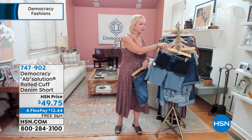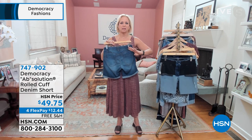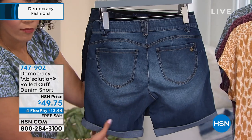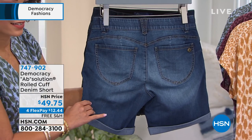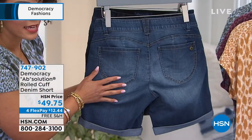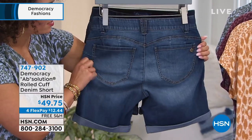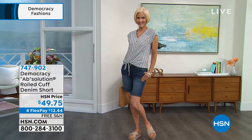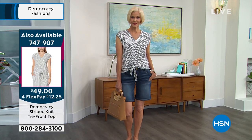On the back of our jeans, we have our signature sweetheart back yoke. It gives you a little arch sweetheart shape, and those rounded exterior pockets combined with the sweetheart shape give you what we call a booty lift. Those little darts help ease any excess fabric into the yoke. These are so comfortable and they're all made out of premium, luxurious, super soft, stretchy denim with artisanal washes that are sanded and grinded by hand to give you beautiful character.